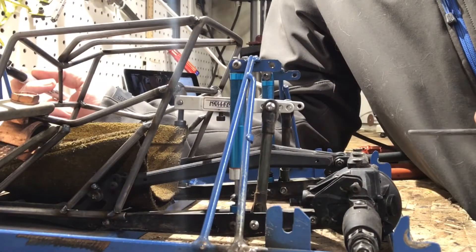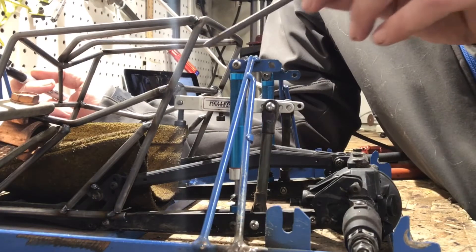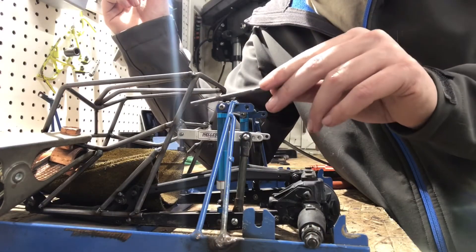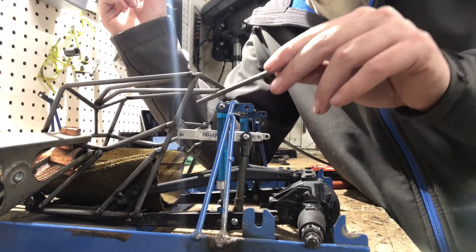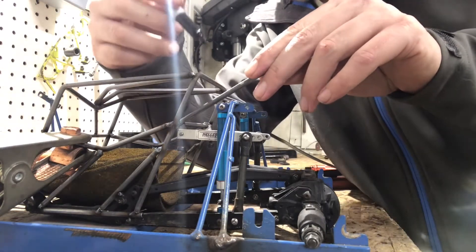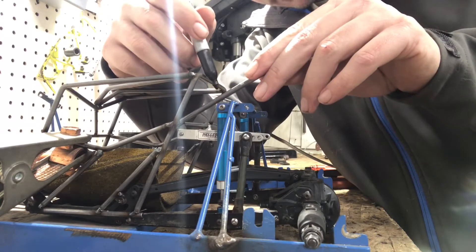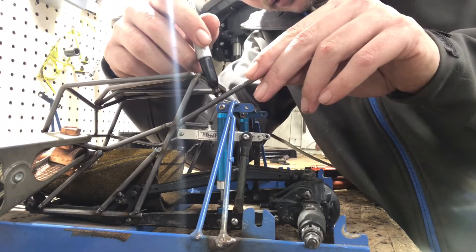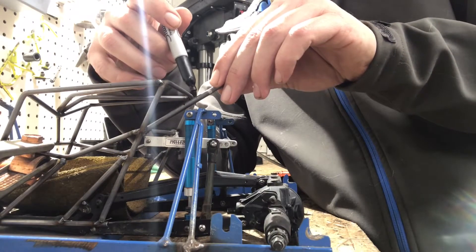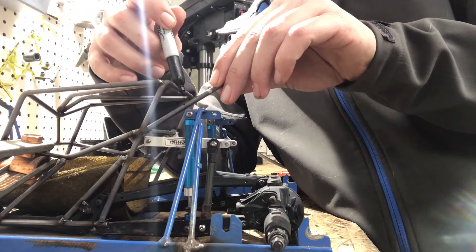Now that the sway bar is on, I can go ahead and make the rear shock loops. Using the same mount that I mounted the sway tabs onto, I'm going to butt that up on there and put the line right where it meets the tab. Keep in mind which side you're going to put in the vise, and which side is going to stick out.